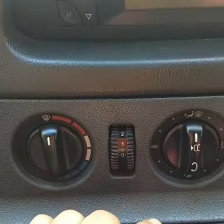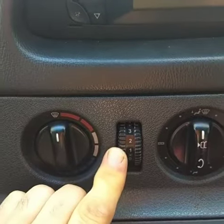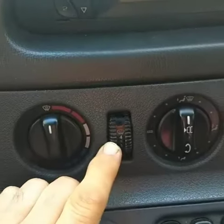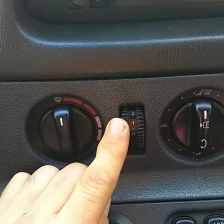Alright guys, here we go. If you're experiencing this where you only have one speed that works, I'll show you what to do to fix it.